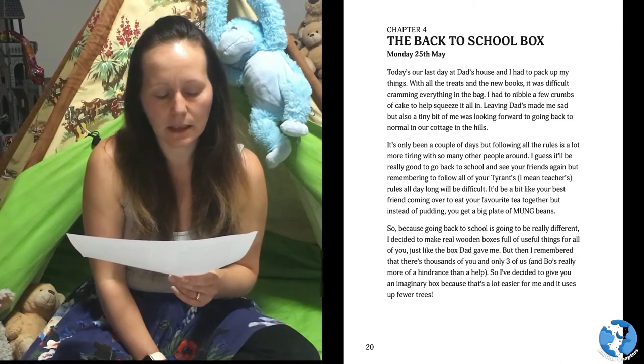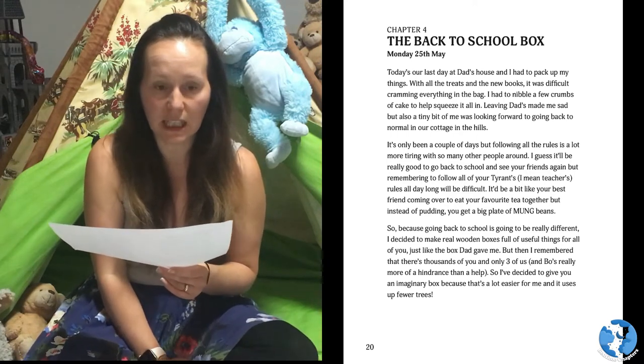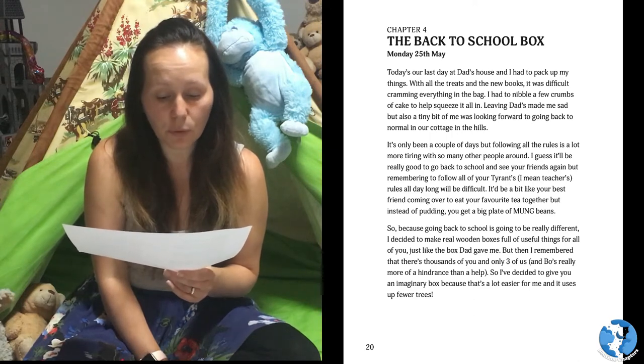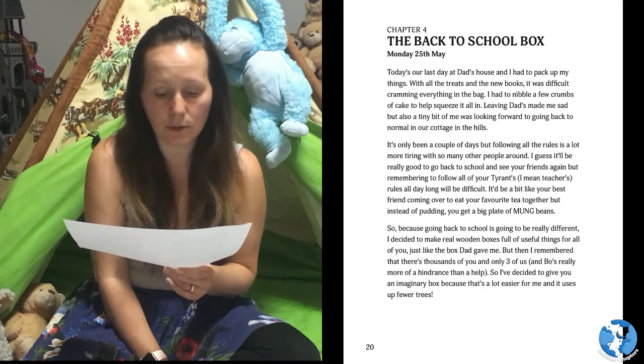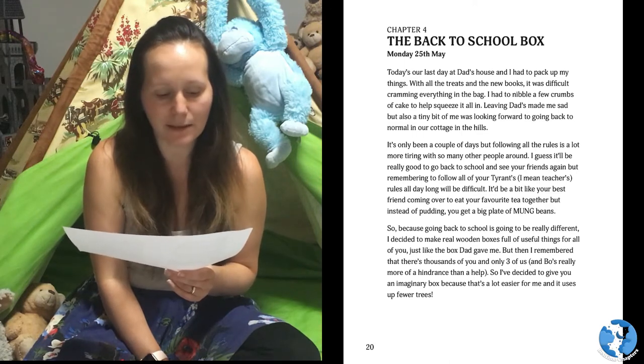Leaving Dad's made me sad, but also a tiny bit of me was looking forward to going back to normal in our cottage in the hills. It's only been a couple of days, but following all the rules — there's a lot more time with so many other people around. I guess it'll be really good to go back to school and see your friends again, but remembering to follow all of your tyrants — I mean teachers' — rules all day long will be difficult.